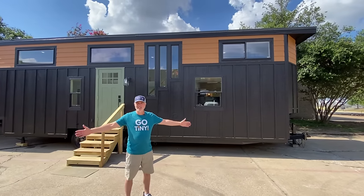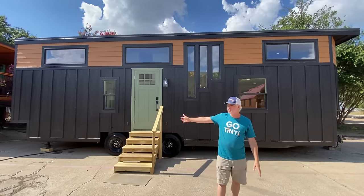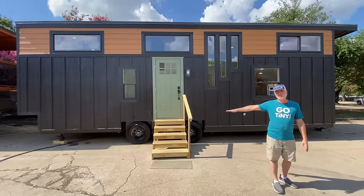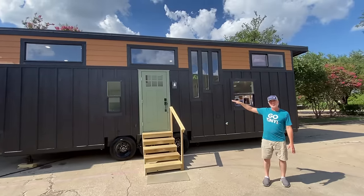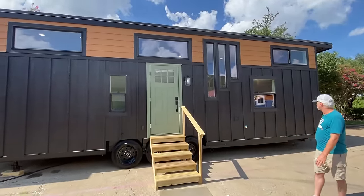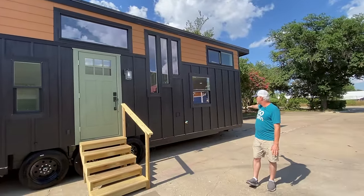We're here today to show you our latest and greatest creation. This one is a 10-foot wide by 32-foot long Pioneer model. Pioneer model means it has a downstairs bedroom. This one also has a two-foot bump out on the end and two crawling lofts, adding an extra 135 square feet of storage space to this unit, plus the two-foot storage shed on the front of the unit, right above the mini split.